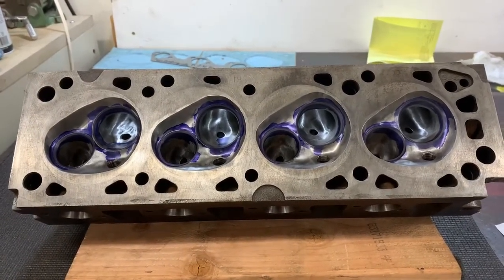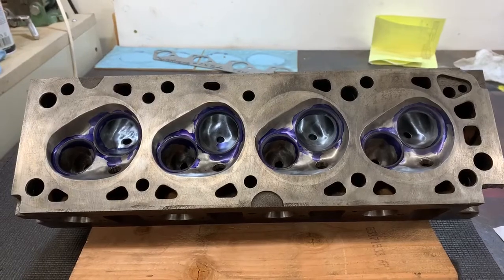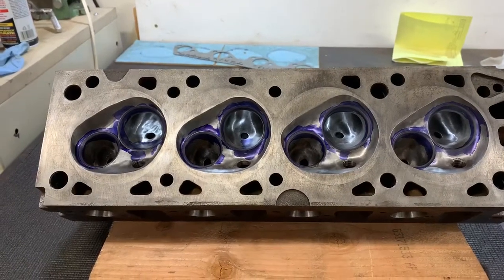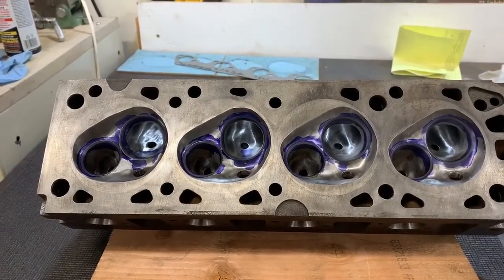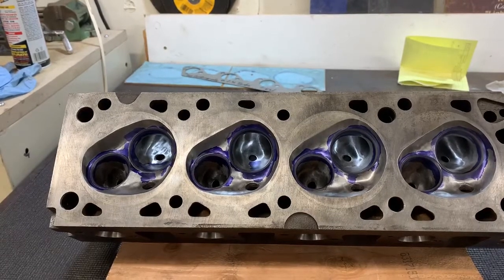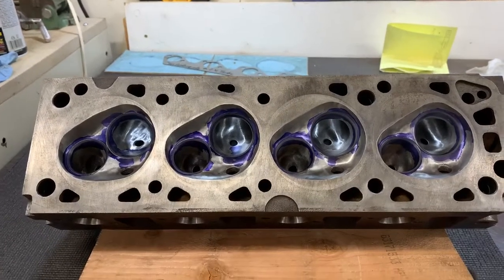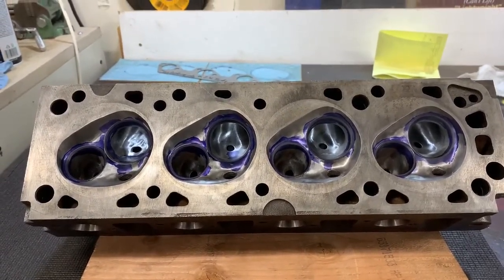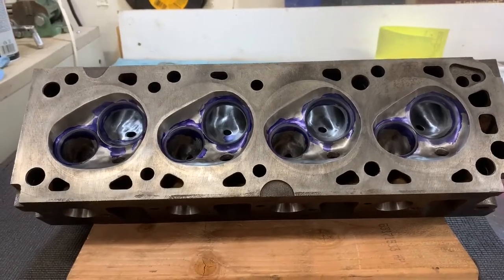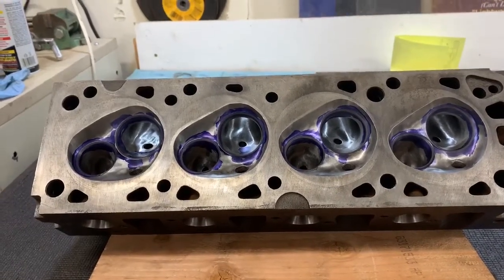So what we have here is the final finished product. I've mentioned a couple of times that I tried to port and polish a head, ruined it because I broke through into the coolant passages, sectioned it on the bandsaw so I could learn, and then did another head — in that case it was cracked. That was another practice head but it established that I finally knew what I was doing. So this is the third head that I ported and polished. I started with a naturally aspirated head for this one and I would recommend starting with one of these if you're going to do a port and polish job, because uncracked turbo heads are probably no longer existent.